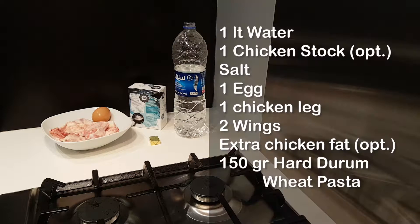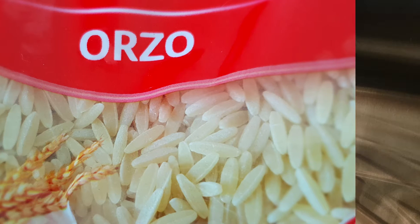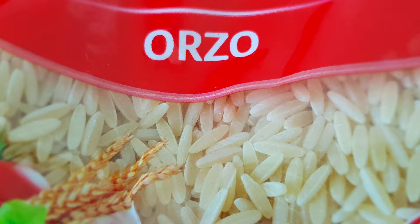For the ingredients you will need approximately 1 liter of water, 1 chicken stock — this is optional, for extra flavor — salt, 1 egg, 1 chicken leg with skin and fat, 2 chicken wings with the skin and fat as well, and some extra fat from the chicken, which is also optional. Also 150 grams of hard durum wheat pasta with a small shape. In this case I chose orzo, but it might have a different name in your country.